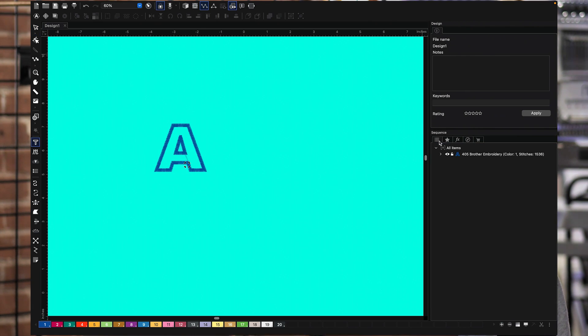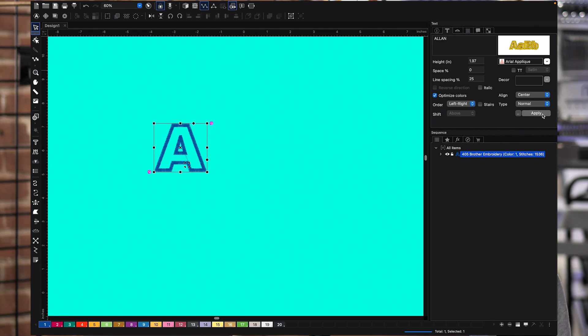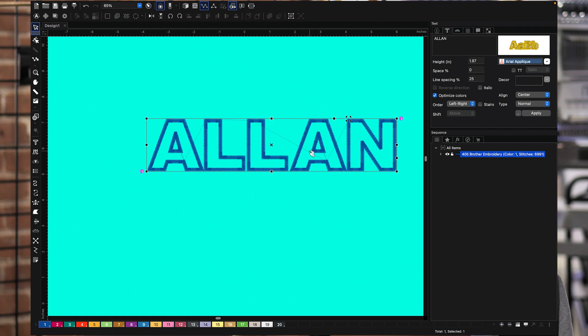So let me show you how to get it to do what you want an applique to do, because some people have this confused. I select this text right here and I'm going to type my name — A-L-L-A-N. We've got our name right here. What I'm going to do is copy and paste it. Now we've got two of them — one's on top of the other. If I slide this down, you can see the second one. But Alan, that is not a placement stitch, that's a satin stitch. Now I'm going to convert this one into a placement stitch.